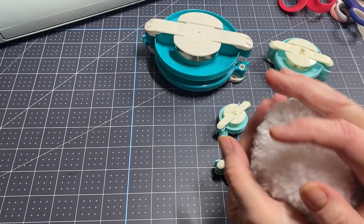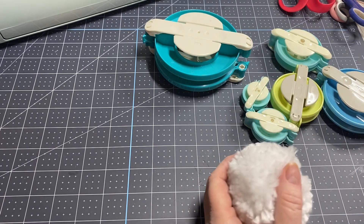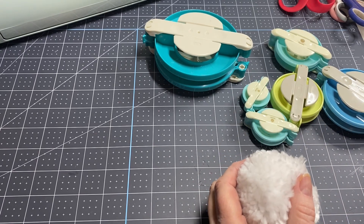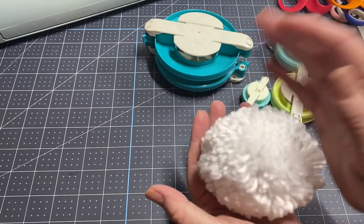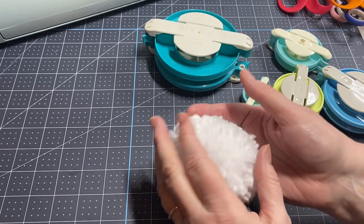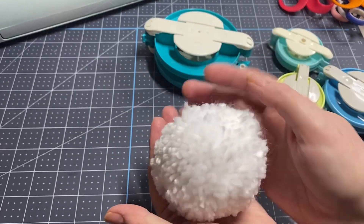Hey y'all, this is Dana, welcome to my channel. I just loaded the video from what Sheila sent me — sweet sweet Sheila — but I've been needing to make some snowballs because I need to get my snowball fight swap out this week, so I thought I would make some pom-poms out of yarn.